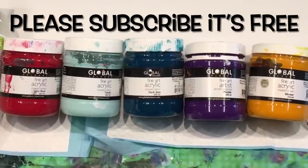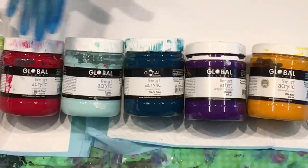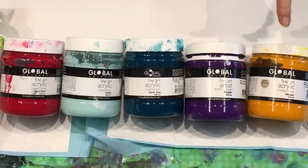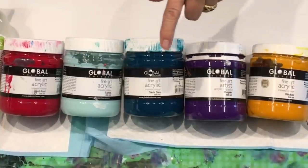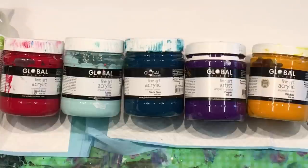Hello and welcome. It's Jilly Cube. I'm here on the Sunshine Coast in Queensland, Australia, working with these lovely colours today, which are Wicca, Purple, Dark Sea, Tahiti, Cool Red, and my gorgeous pouring medium, Radio.